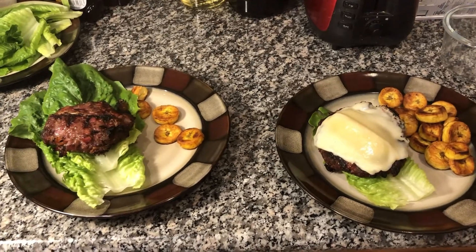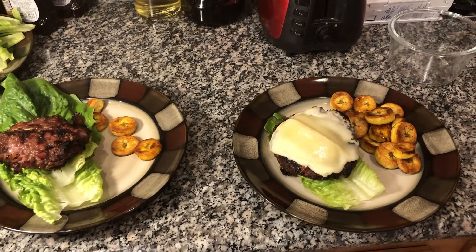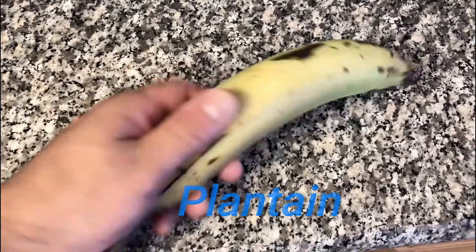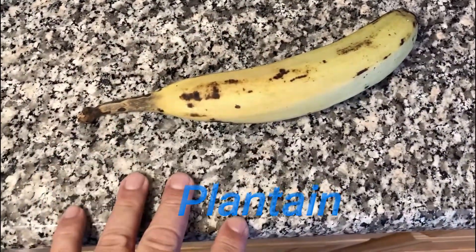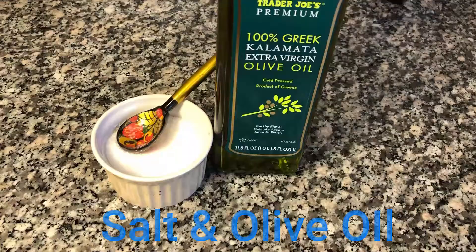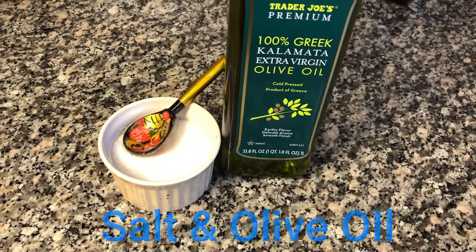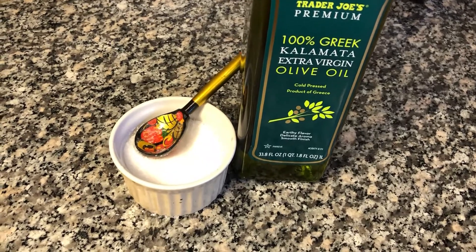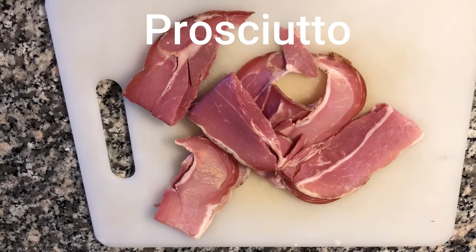Let's get going with the ingredients. First things first, for the side I use plantains — these are not bananas. Plantains are harder in consistency and when you cook them they actually taste somewhat like a potato. I also use olive oil, kosher salt, and alternatively you can use sea salt. And prosciutto — I'm not talking deli prosciutto, I'm talking a little bit thicker sliced prosciutto.